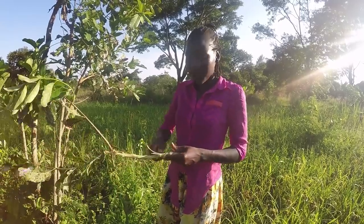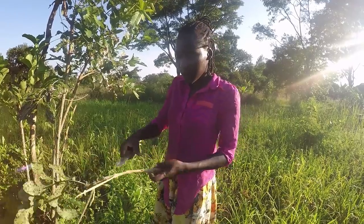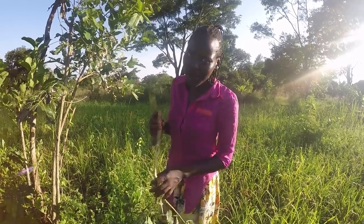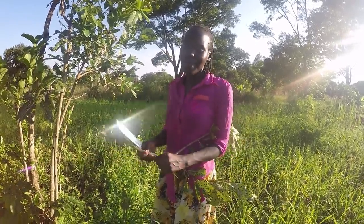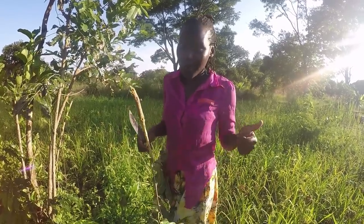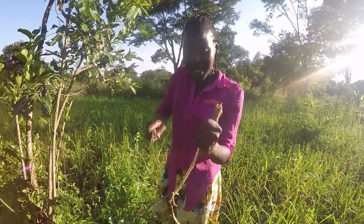How do you people harvest your sweet potatoes? Do you also make a stick like I'm doing, or do you dig them out using a stick? Do you even know what sweet potatoes are? I could be going too far with the questions when you don't even know what sweet potatoes are. If you don't know, you're about to see what they look like. And in case you do know, how do you guys harvest them?